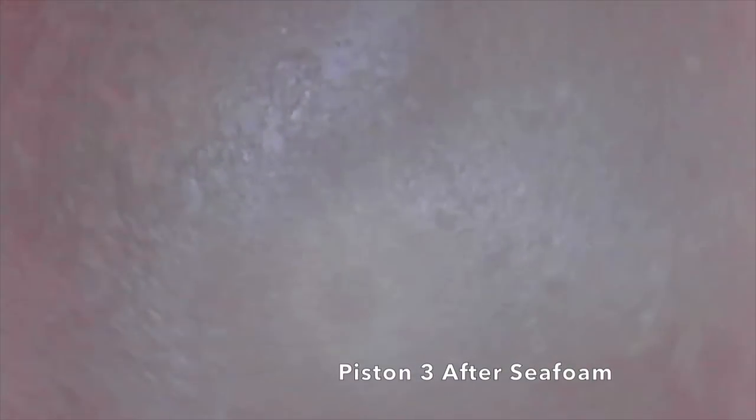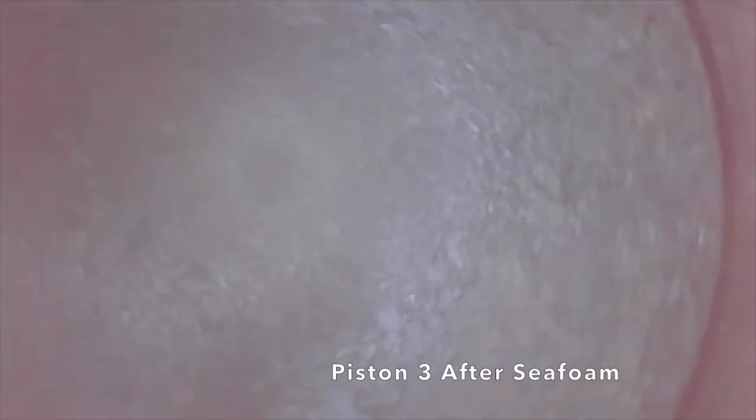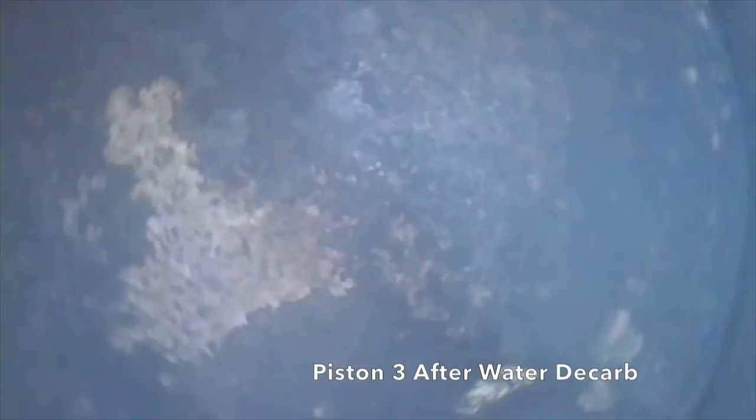He also actually soaked one of the pistons, which is not really how seafoam instructs you to do it. You can do what you want at the end of the day, but it's not how you're instructed to do it. I guess that soaking probably helps a little bit with breaking down the carbon. I personally believe that even if you use diesel, which is the industry cleaner, it would actually act in the same sort of way to break down the carbon if it was allowed to soak in that form.